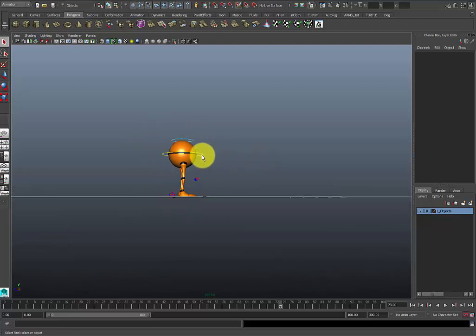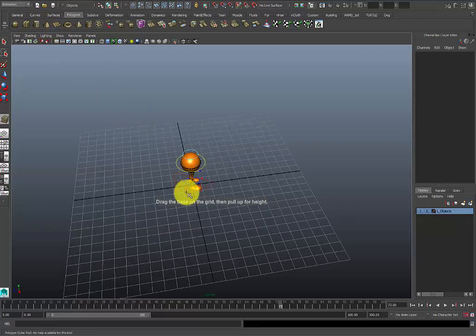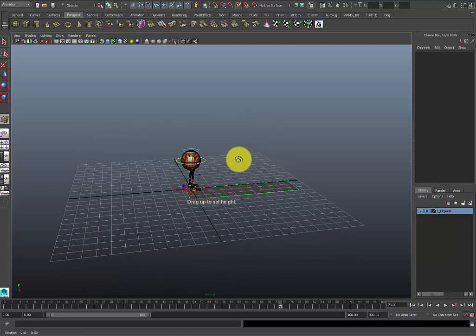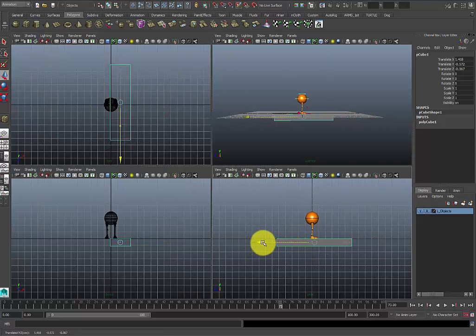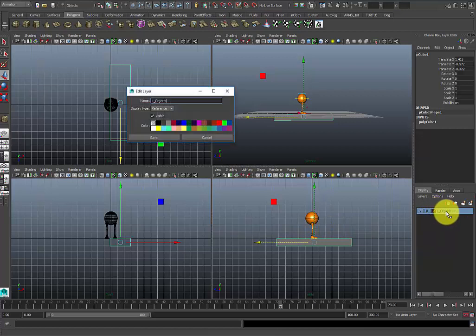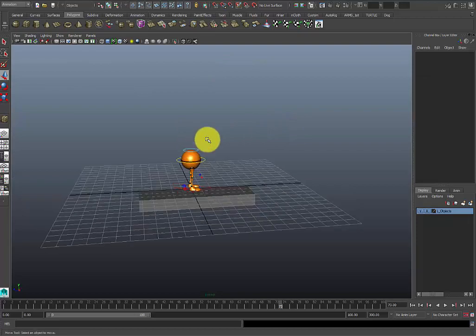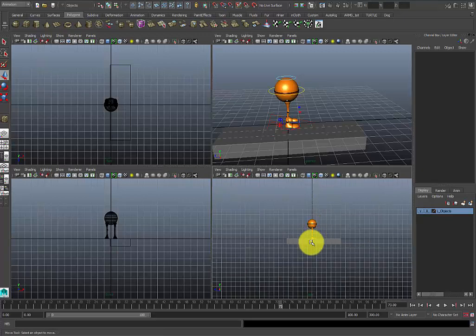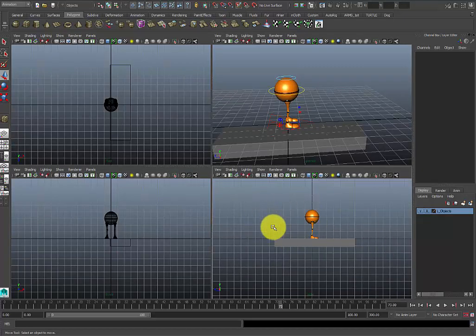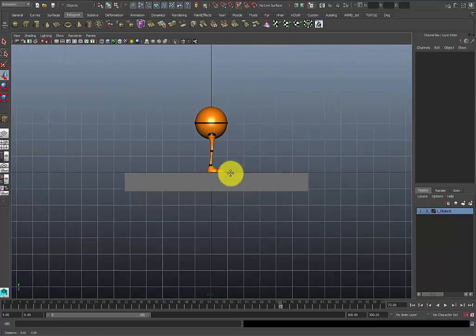Alright, so today I'm going to go over a basic walk cycle. First thing I want to do is set up my scene. I'm going to add geometry at the bottom so that when I look at it from the side view there's something under my feet. You can decide to add it to the objects so you don't have to select it. You can also add a reference in the background or have a reference separately — either is fine.